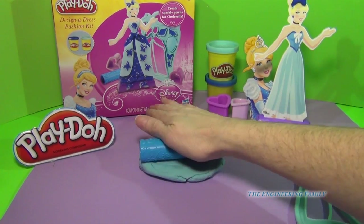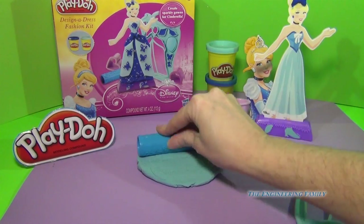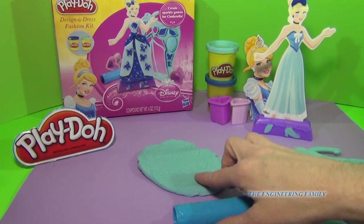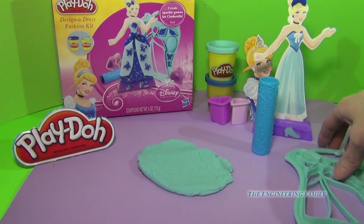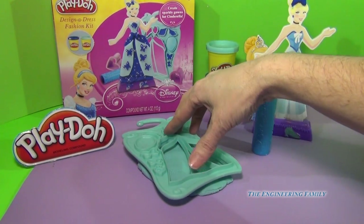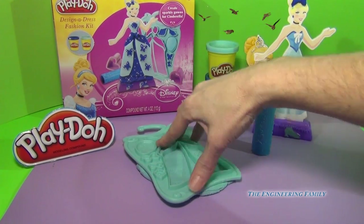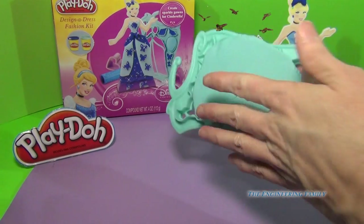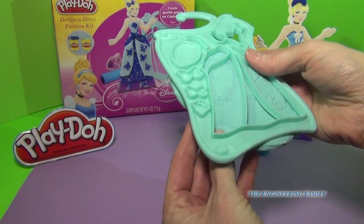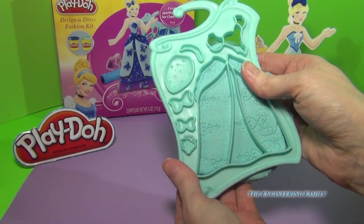Here's my Play-Doh and I'm going to go ahead — what I love about this rolling pin is that it leaves beautiful, magical imprints. So when we cut out our dress, it's designed beautifully. I'm just going to push down on there, lift it up, and you can see we have some beautiful designs. I'm just going to cover that up real fast, push it down, and look at that.